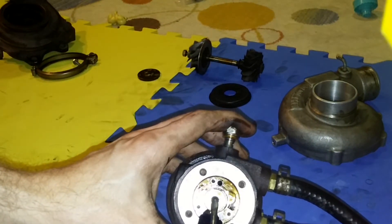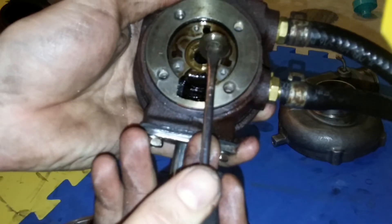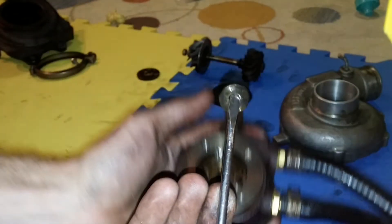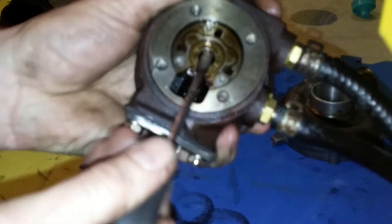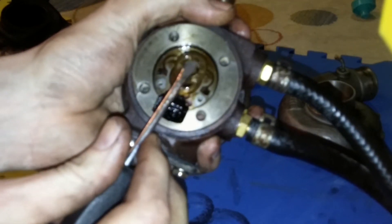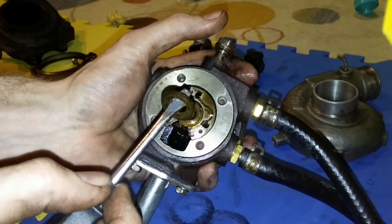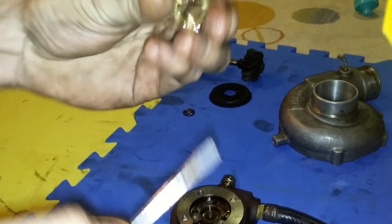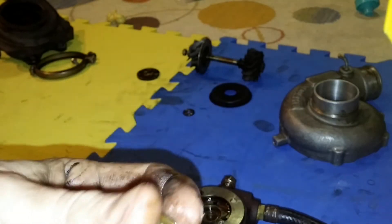Next, there's a little washer spacer there that comes right out. Then there's another seal right there — this one had to be worked out pretty good too. This one has a pattern on it — pattern up, pattern towards the compressor side.